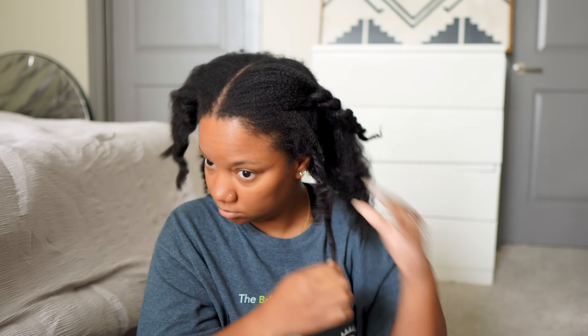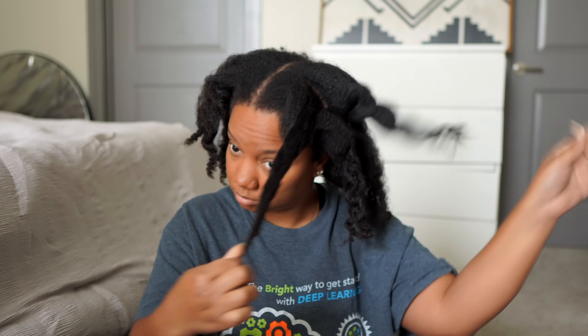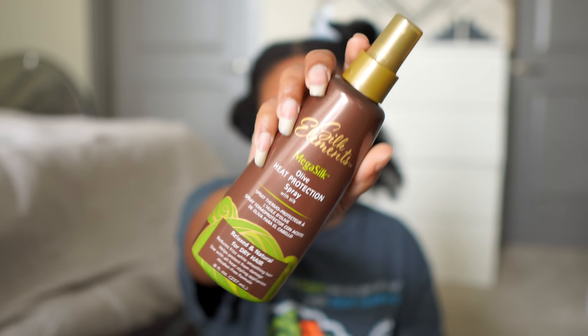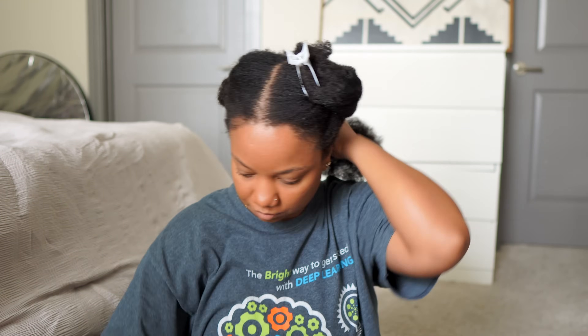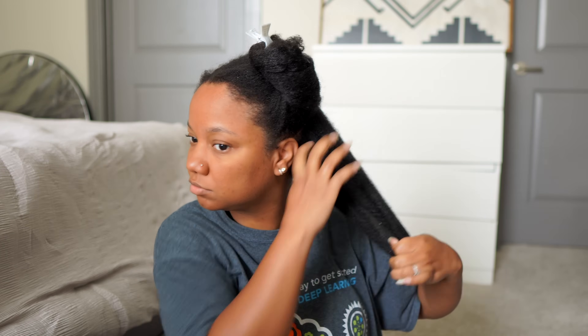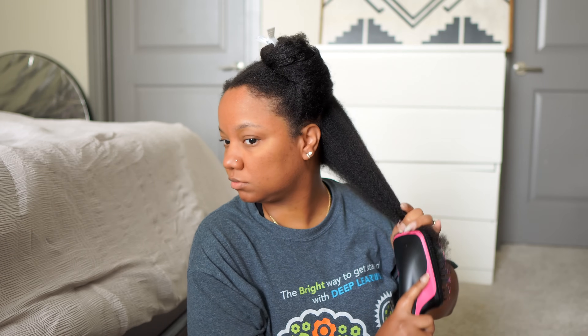Starting off on freshly washed hair. My hair's been in these twists for a few days so I'm just taking them loose before I blow dry. I'm adding a good amount of heat protectant — this is my favorite heat protectant to use — and then just going to finger detangle a little bit.